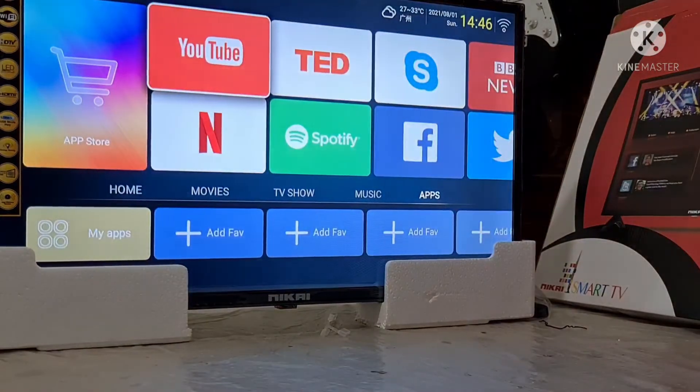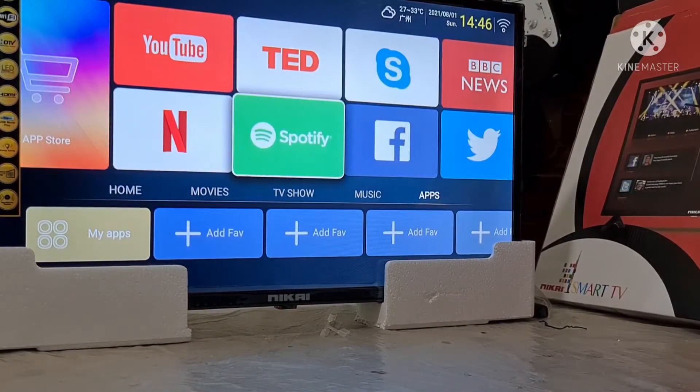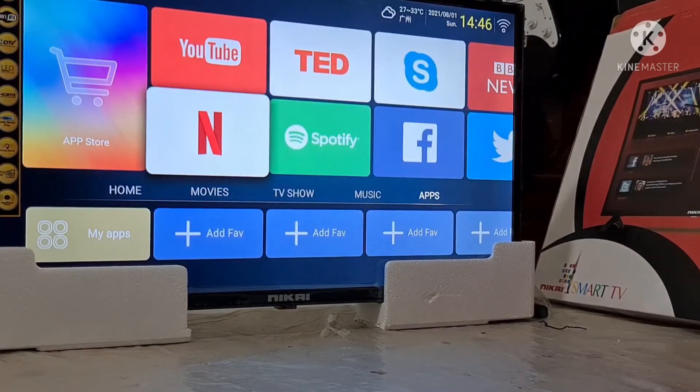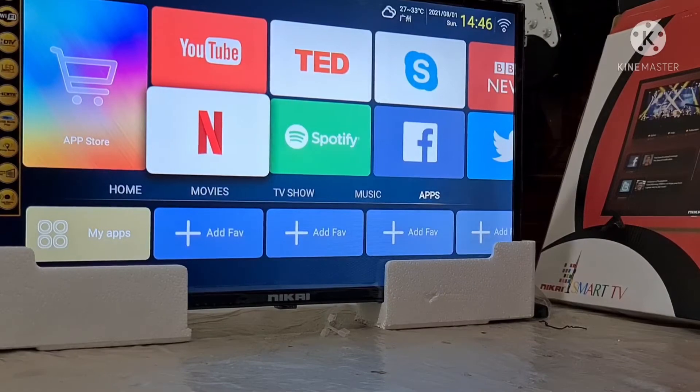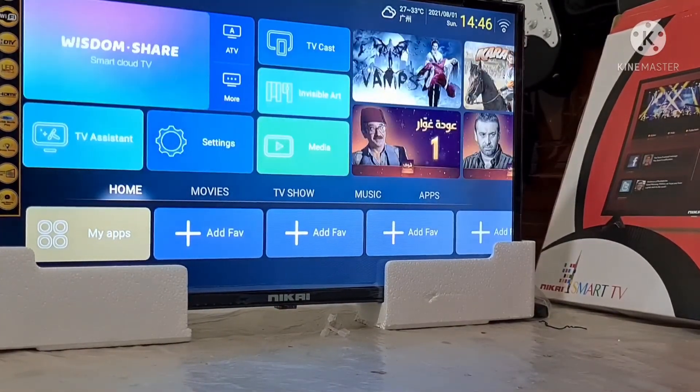Subukan naman natin yung ibang apps — bell button para lagi po kayong updated. Then Netflix, subukan natin. Then Facebook, Spotify, then Twitter. Pwede rin siya sa HDMI, may nakagamitin sa laptop. Pwede natin siyang gawin second screen, o duplicate na.